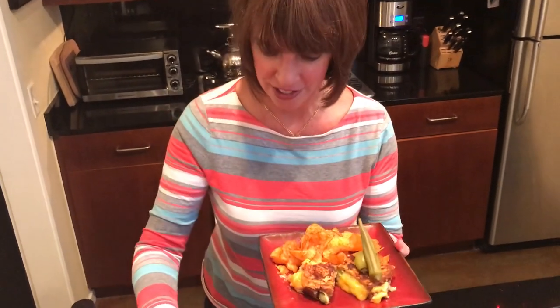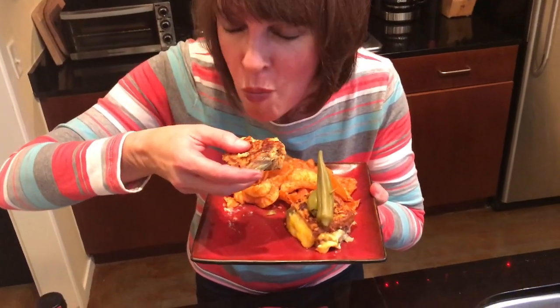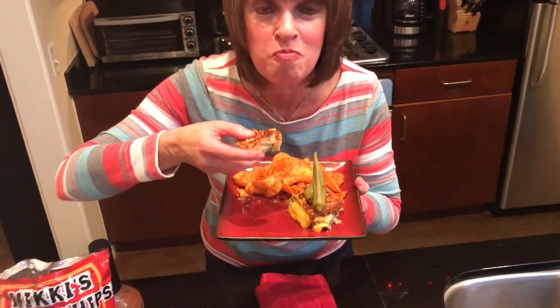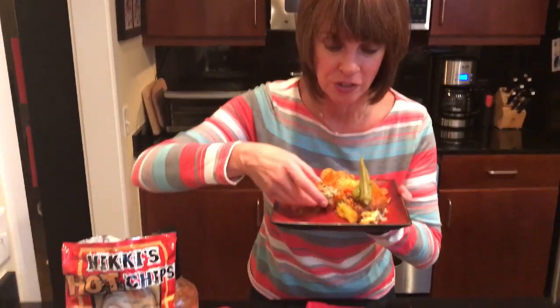Let's take a bite. Oh my gosh. This is the most delicious sandwich — on point it is. I'm not kidding.